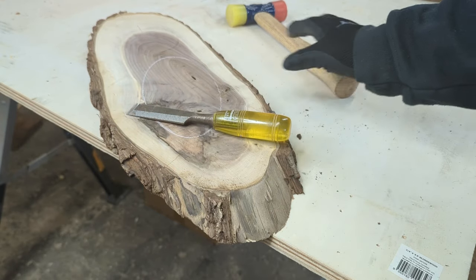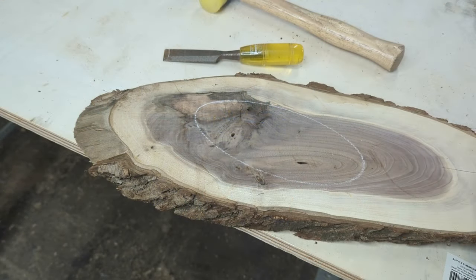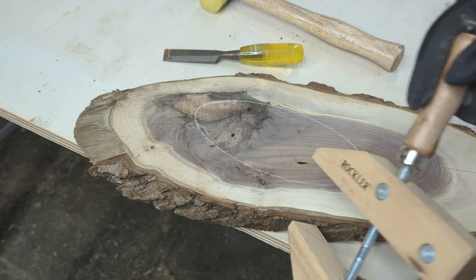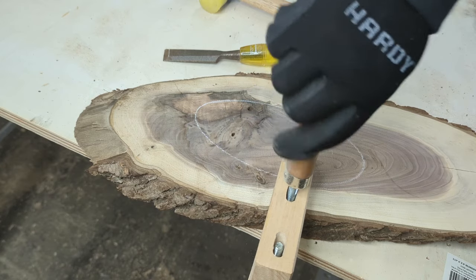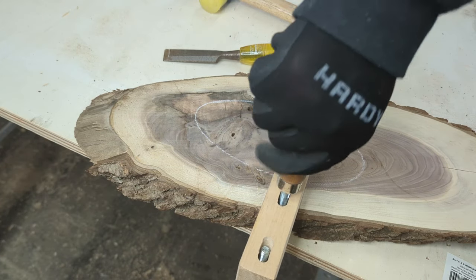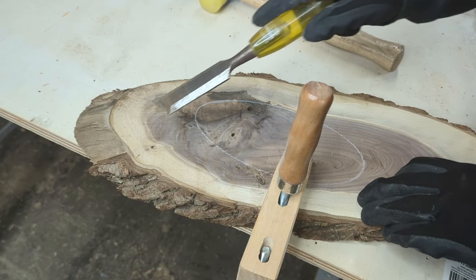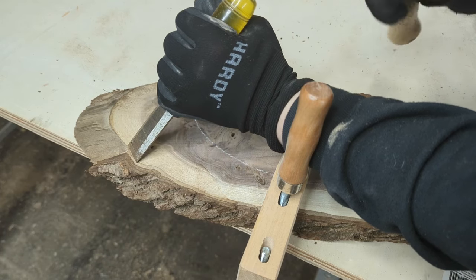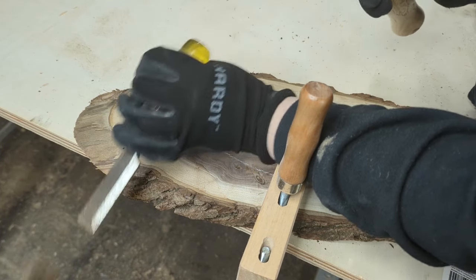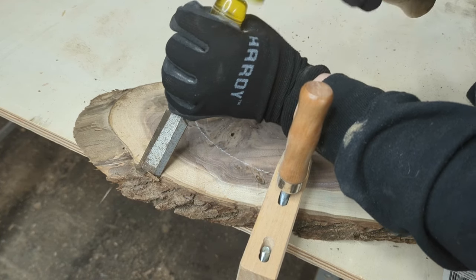We're going to use our chisel and mallet today. You could put this in a vise, but I'm just going to clamp it on my work table. You want to put the chisel in the soft cambium as close to the sapwood as possible with the flat side down, then gently tap with your mallet.